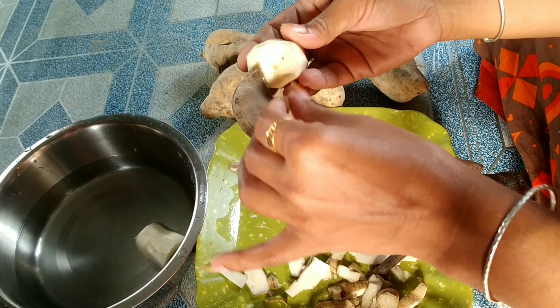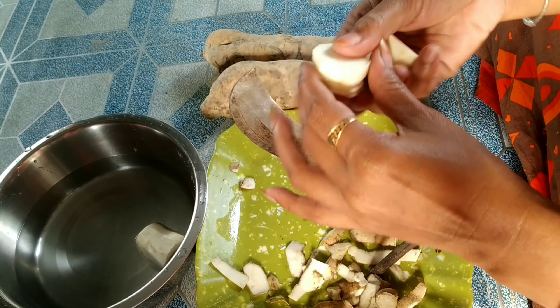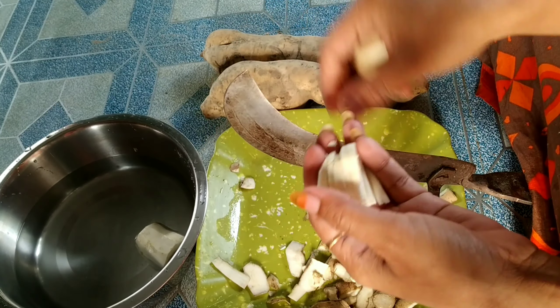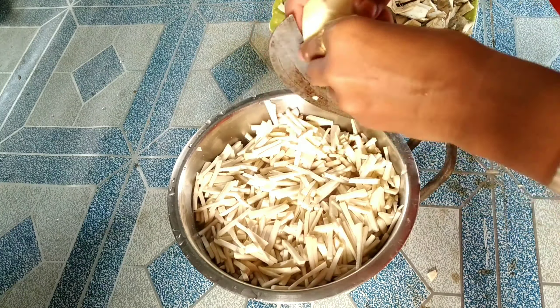There's a lot of water in this area. It's a little cold. I have a lot of water. I am going to take water.